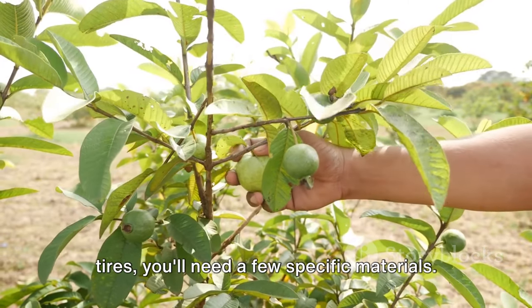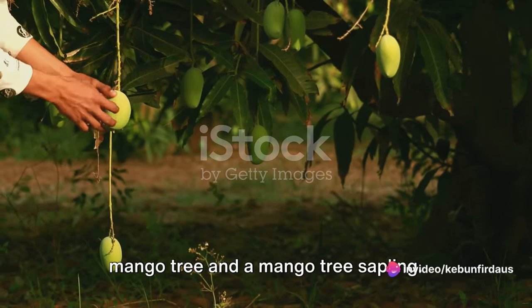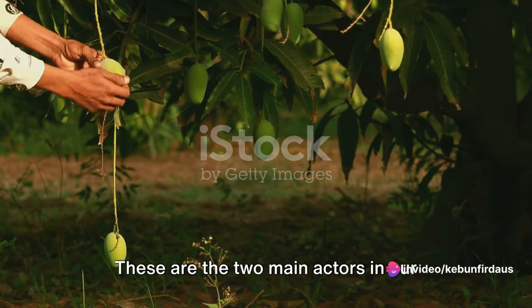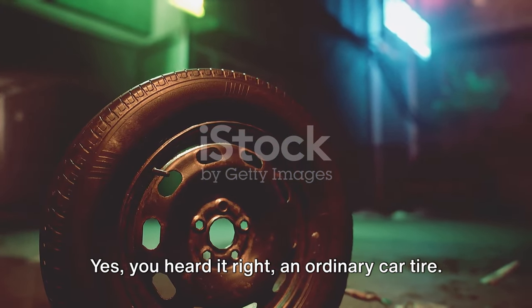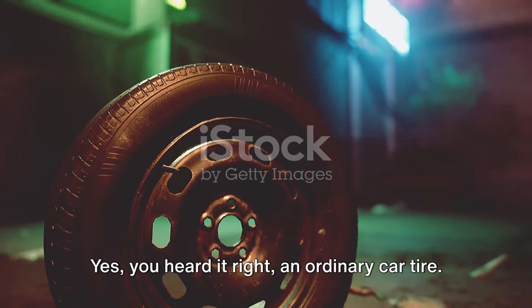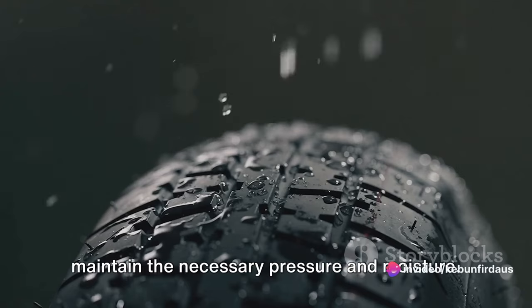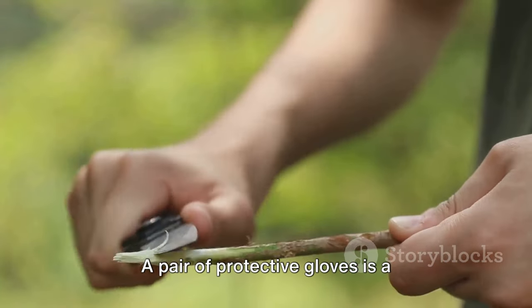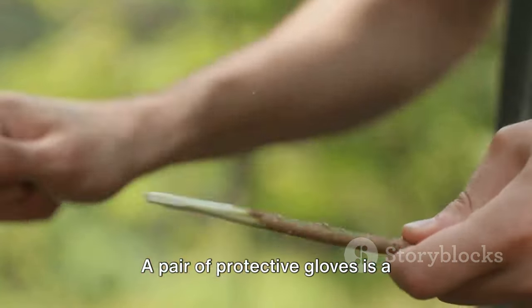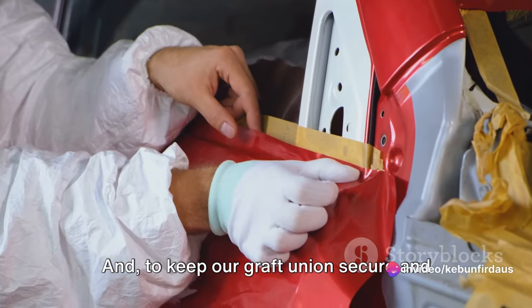To successfully graft a mango tree using tires, you'll need a few specific materials. First, you'll need a healthy mature mango tree and a mango tree sapling — these are the two main actors in our grafting process. Next, an ordinary car tire, which will serve as a support structure, helping to maintain the necessary pressure and moisture. You'll also need a sharp grafting knife to make precise cuts on both trees, and a pair of protective gloves for safety.